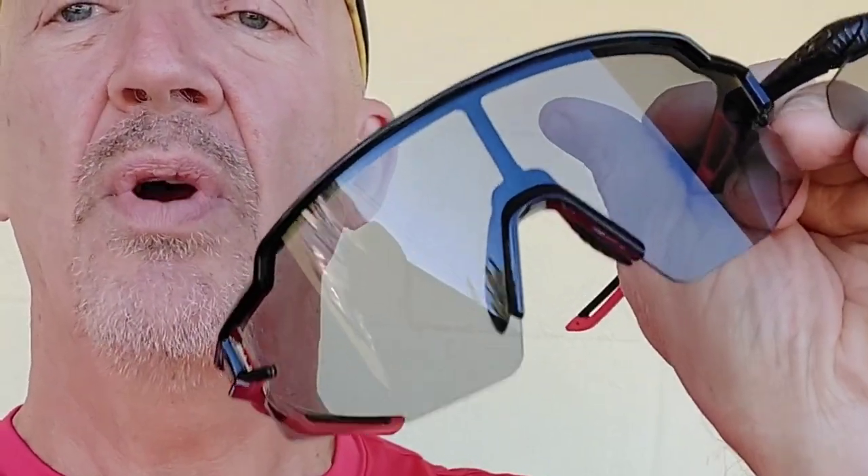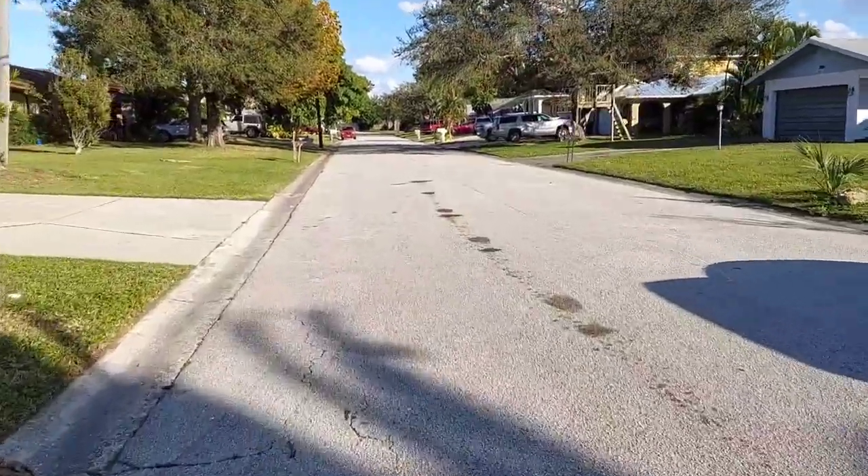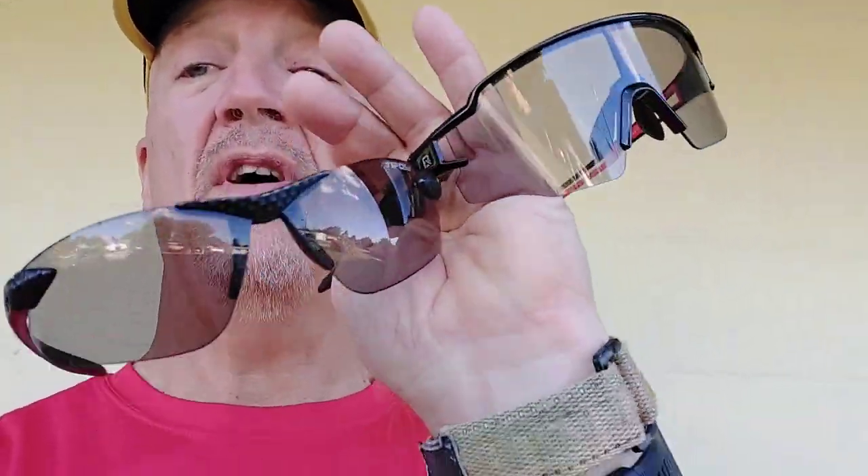Round four is the run test — a seven to eight mile run on a beautiful, bright, sunny day in Florida. I'll run the first half with the Tafasi and the second half with the Outdoorsy. About four miles in, I switch over to the Outdoorsy to finish the run. After completing both halves, I'm really, really surprised at the results.